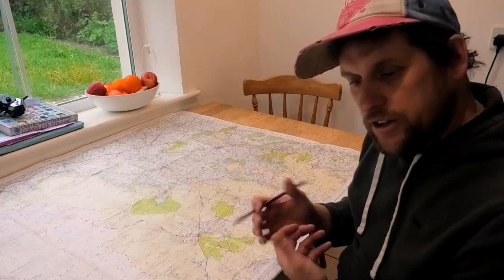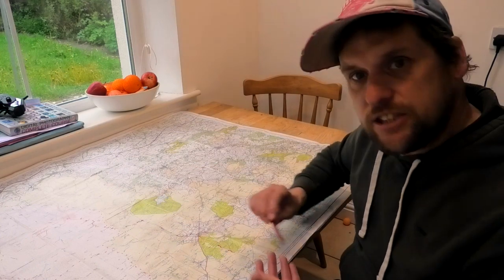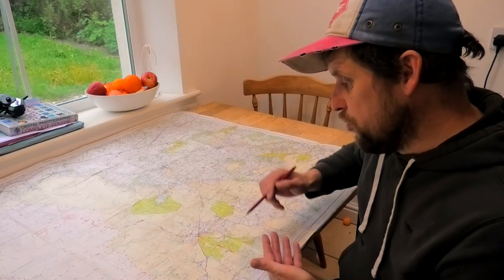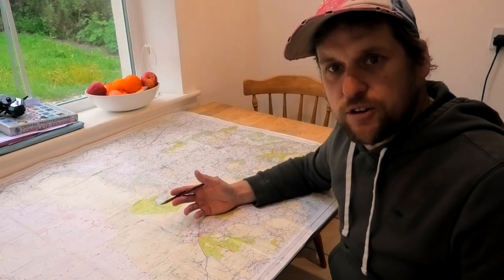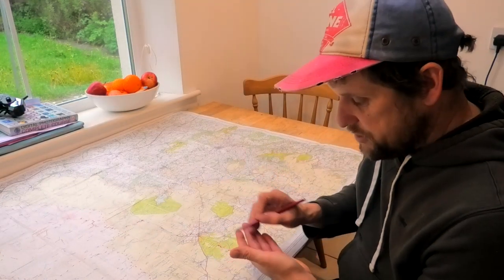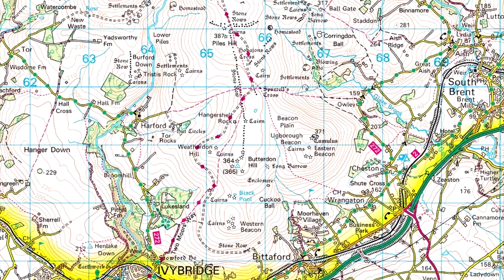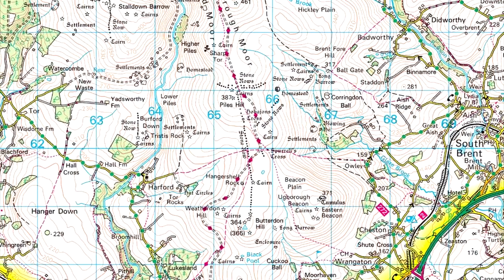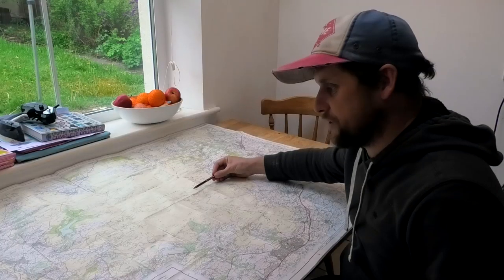I'm also going to take a notepad with me and have all the key locations I'm heading to written down, so that if I lose the marks on the map or haven't got any signal, I've still got an itinerary of where I need to go. That bit was fairly obvious to work out because there's quite a defined track.